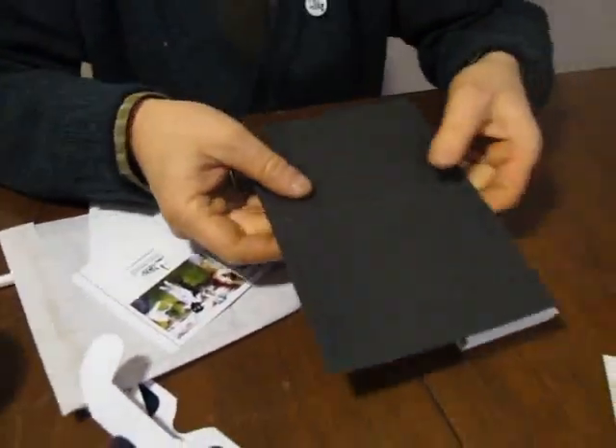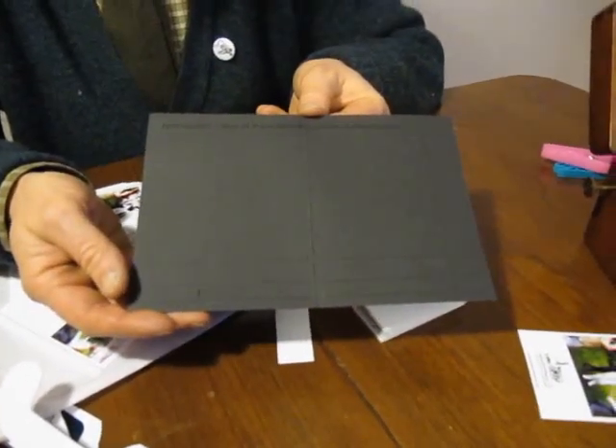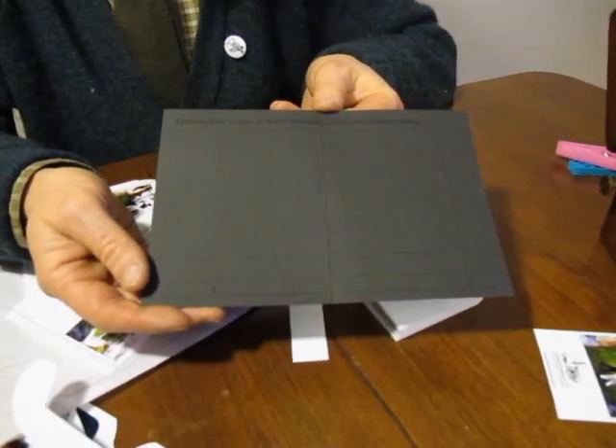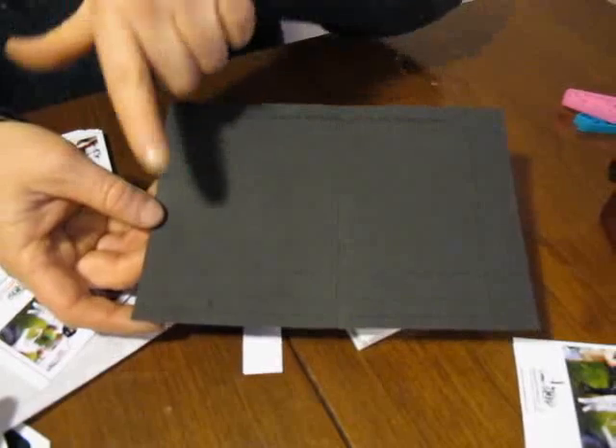Now, onto this black card here. You'll see that it has lines on it. Maybe you won't be able to see the lines in this poor video, but when you buy the thing, your one will have lines on it and it has three sections.